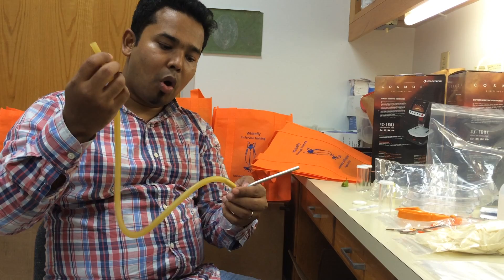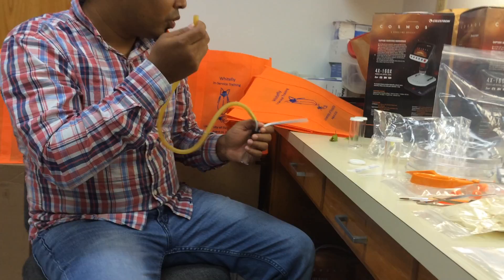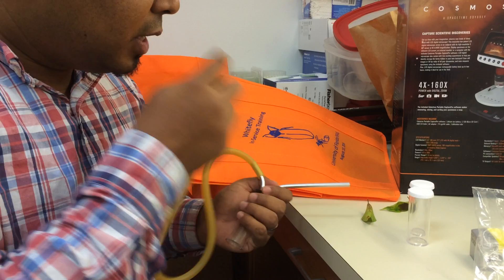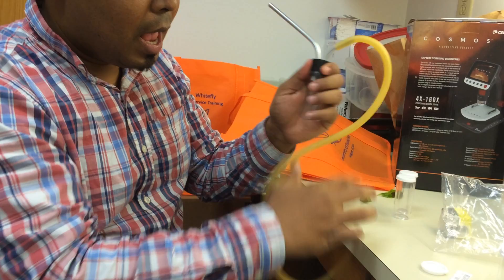You use the hose to intake air through your mouth, and this section — the collecting tube — collects the sample. For example, you will take this part in your mouth, inhale the air, and you will see the collecting tube suck the sample inside the vial.